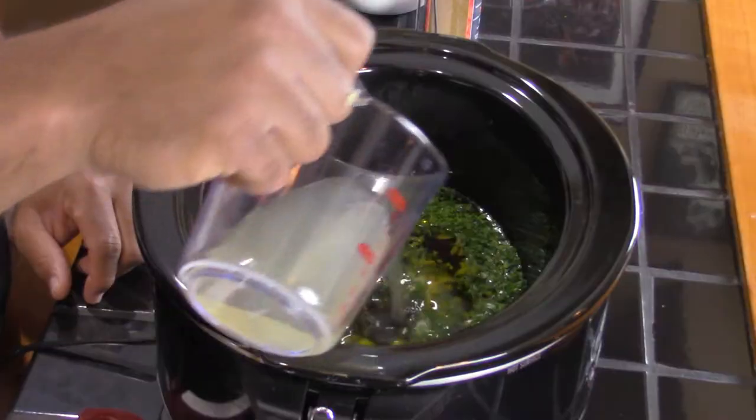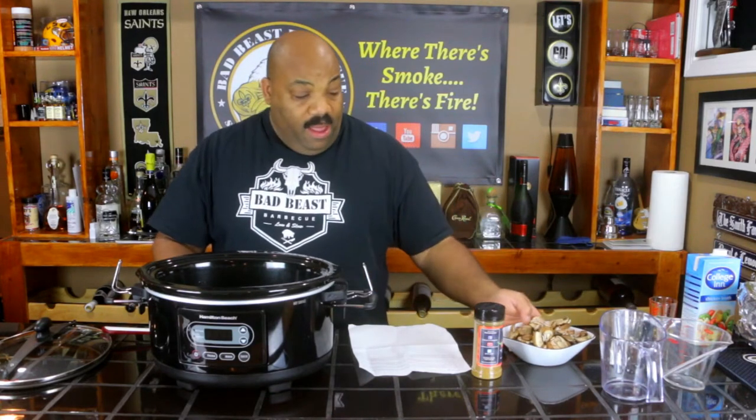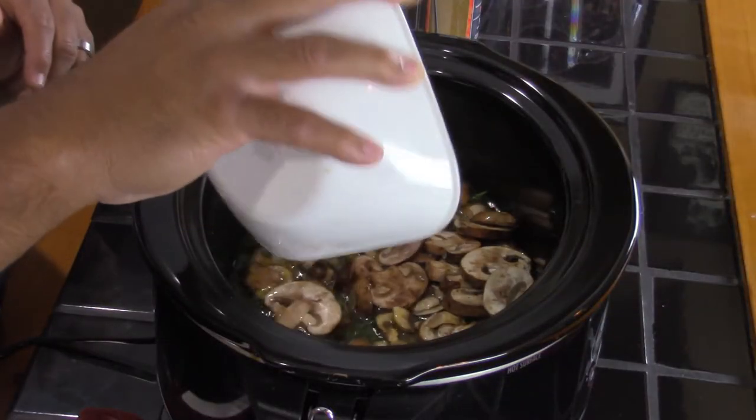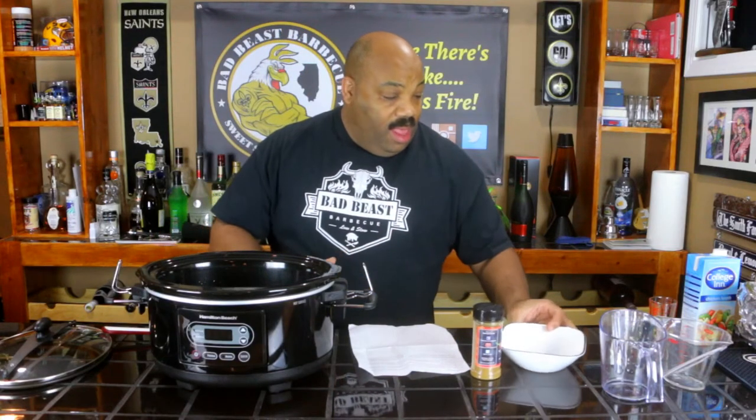We have three-quarter cup of chicken broth. Normally I buy low sodium chicken broth but they didn't have it this time, so we need to be careful while seasoning so we don't over-salt it. Another twist we're adding is one package of sliced portobello baby mushrooms.